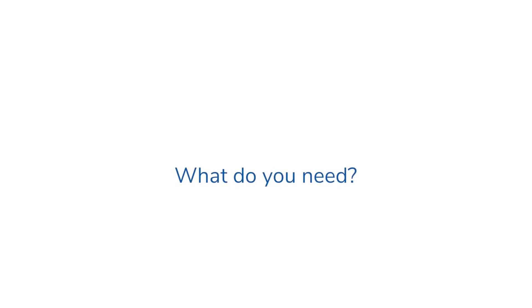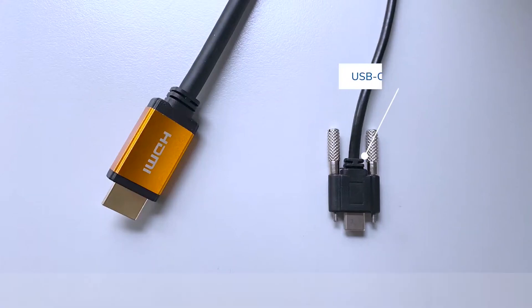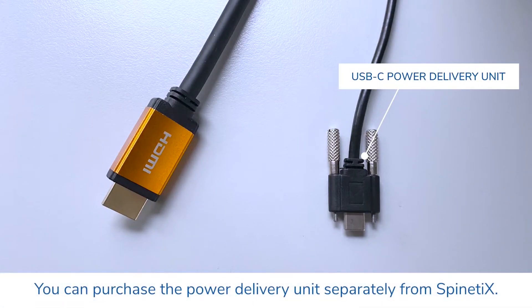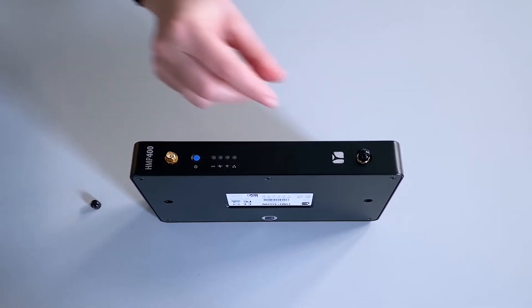So what do you need to complete your installation? HMP400W is PoE Plus compatible, which means it can be directly powered over Ethernet. Alternatively, you need an external USB-C power delivery unit if your installation does not support PoE. Finally, you need an HDMI cable to connect to the screen. But first, let's install the Wi-Fi player's antennas.